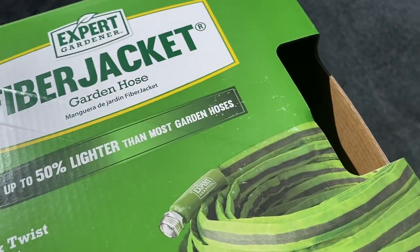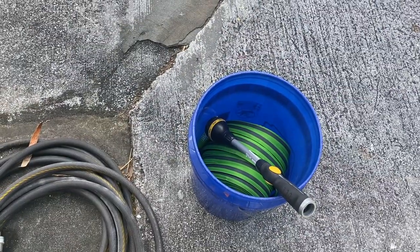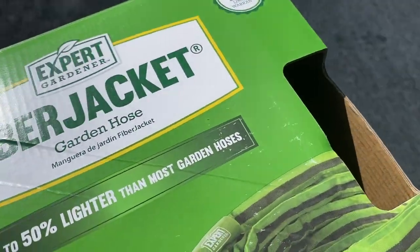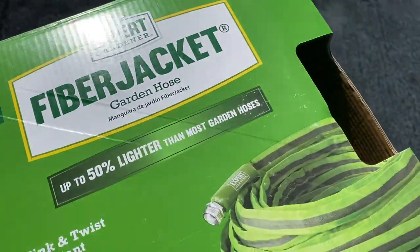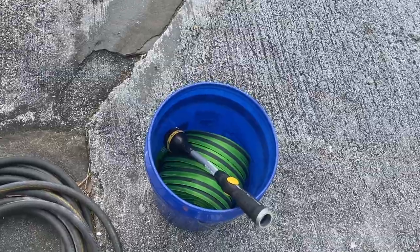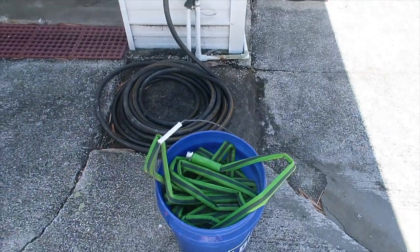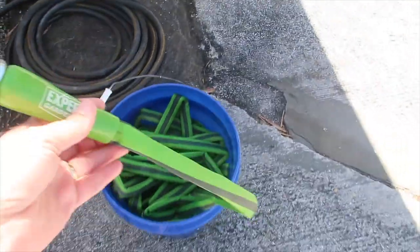My 100-foot expandable hose ended up blowing a hole in it the second time I used it, so I took that back and ended up getting this 100-foot fiber jacket hose. I've been using the Expert Gardener hose now for about a month and I've been very happy with it.